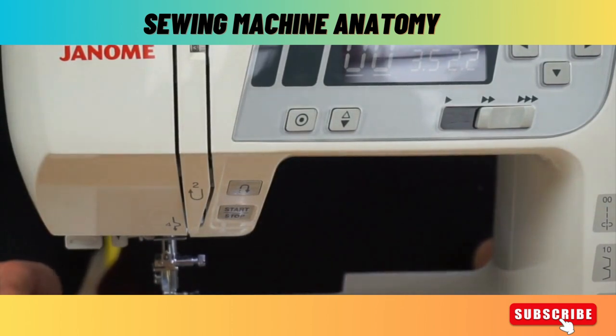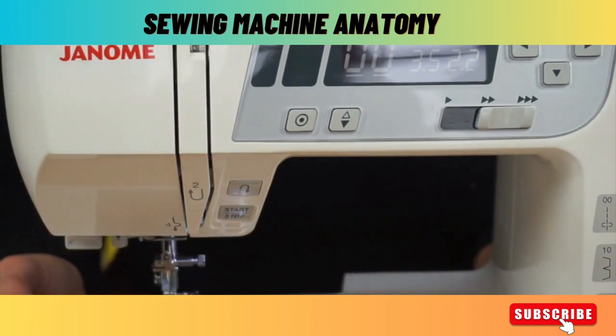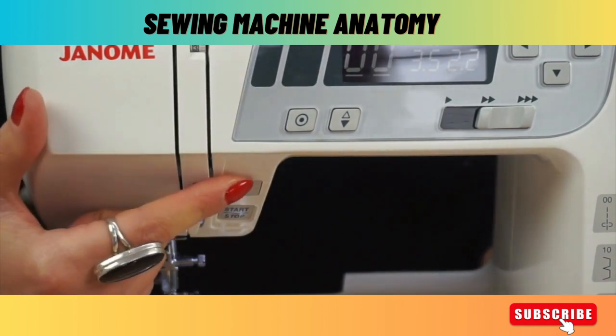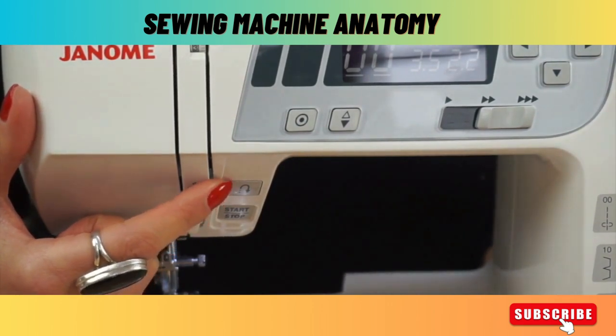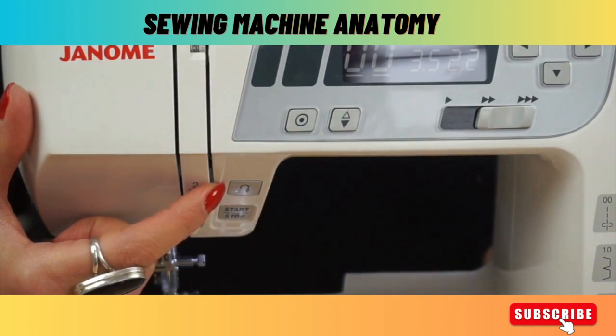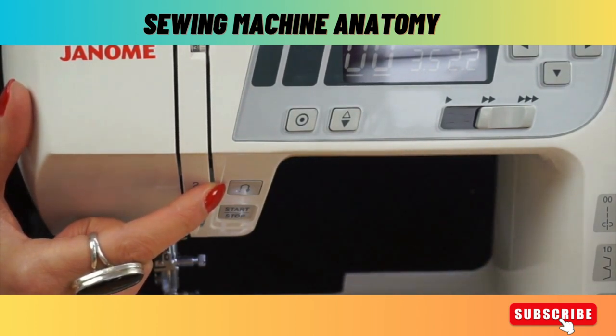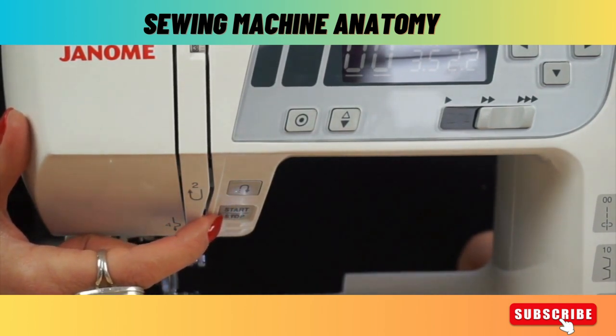The other important things to find on your machine are buttons — sometimes small like on this computerised machine, sometimes much bigger. This button here has a U on it. If you imagine a U-turn, that's what that symbol represents — this is your reverse button. Reverse is used to lock your stitches. On your machine it may be a big lever that you can pull down to reverse. Just below here on this machine we have a start/stop button, which is only relevant to computerised machines as you can manually start and stop without using the foot pedal.